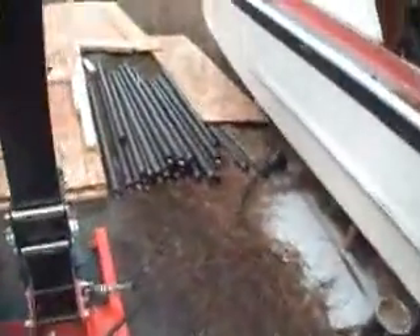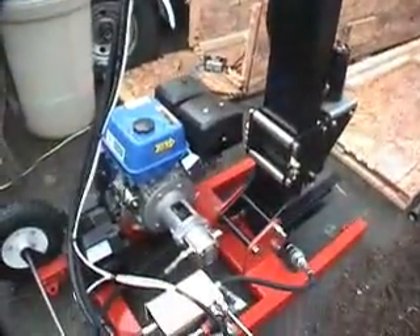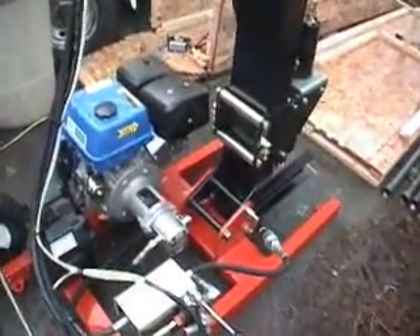We're going to ship all the pipe in the box. There's 170 feet of pipe there. The trash pump came, and that'll all be in the box. Good luck.